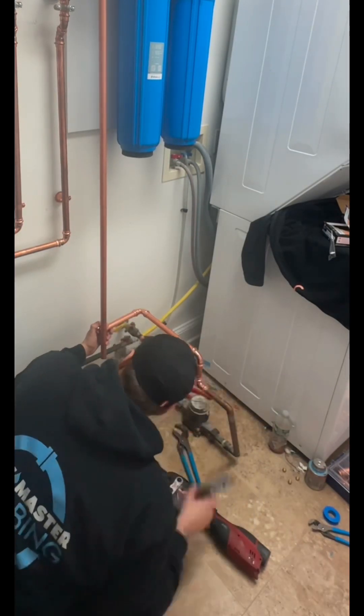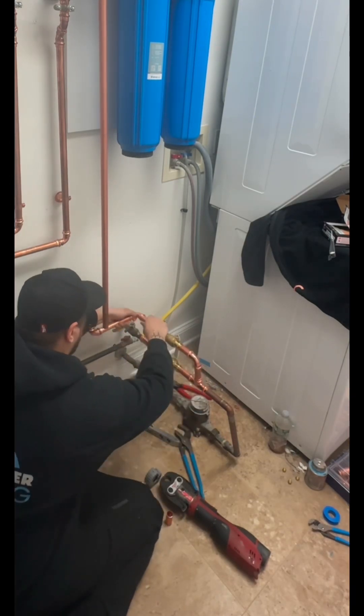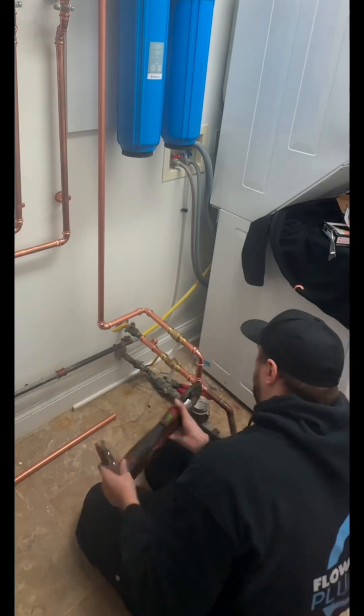This just means you can keep your water on to your house and have the filter system completely off. Once the bypass valves are set up, there's a line that goes into the filter system and then one that goes back out to the house piping.